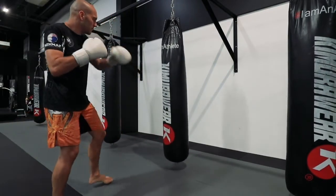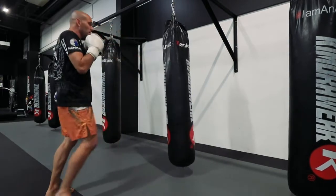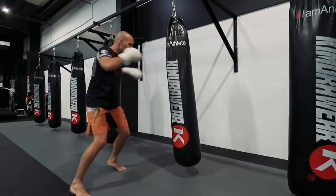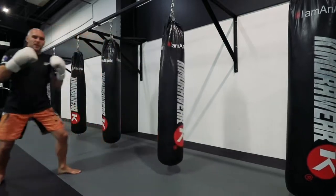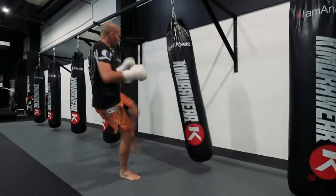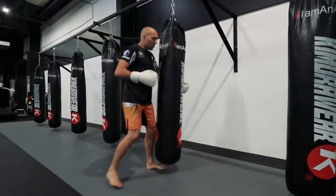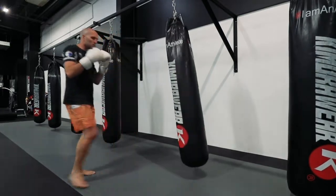Next one we're going to look at is two, three, two, low. So we're going to start with that power punch, follow with a little flurry of the lead hook to the rear power punch again, and then cut the angle on the way out and smash that back leg. Big shots up top, finish low and come back out. So two, three, two, low.